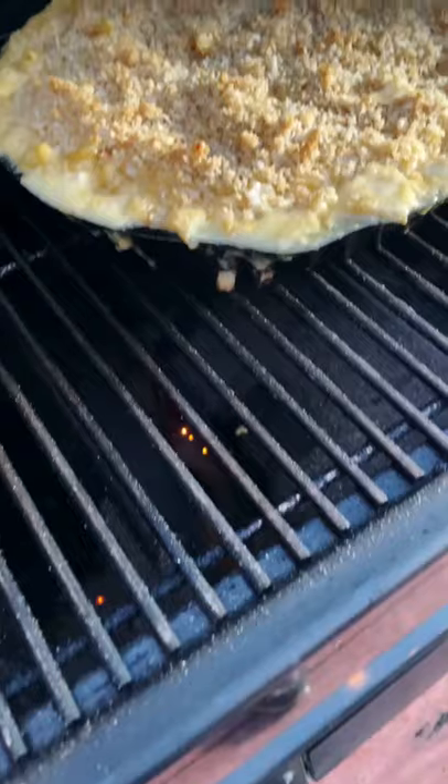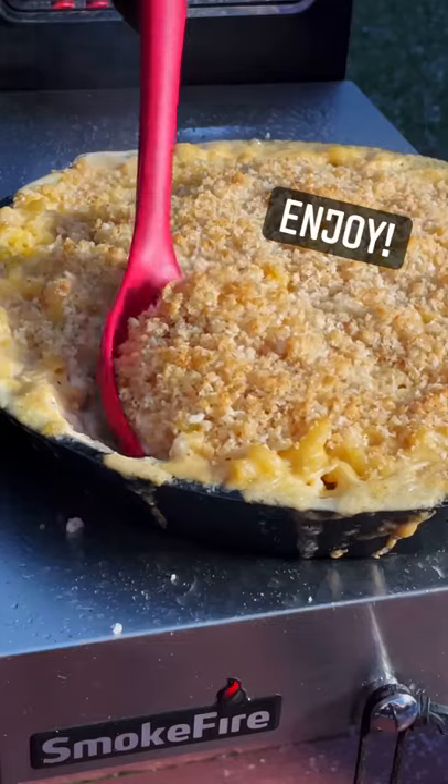Cook it at 350 degrees Fahrenheit for 20 minutes, then remove, spoon, and enjoy.